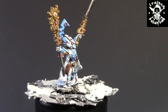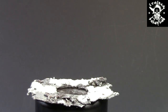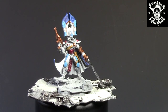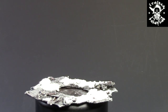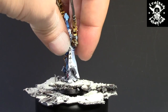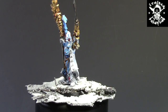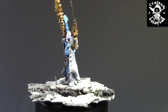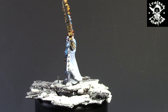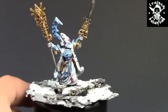This guy comes with a custom base and a custom display base. The custom base has a removable middle — he's still on a 25mm base. Even with the other guy, they both fit really well on that display base. So whether my client wants one or the other display, he can choose which one he wants and just place him on the base. Just a little cool addition I've done.